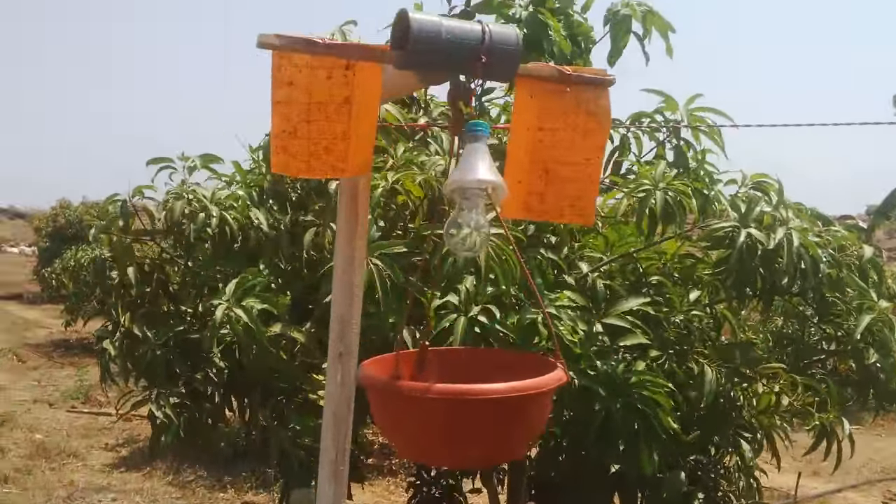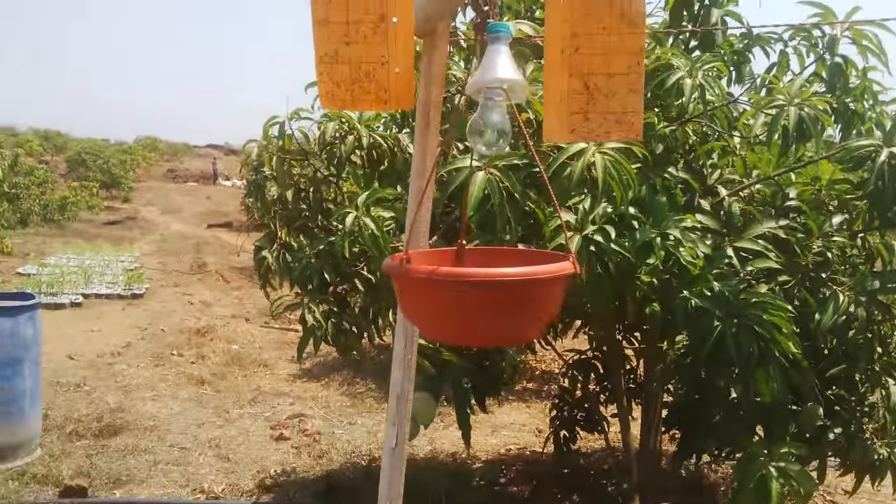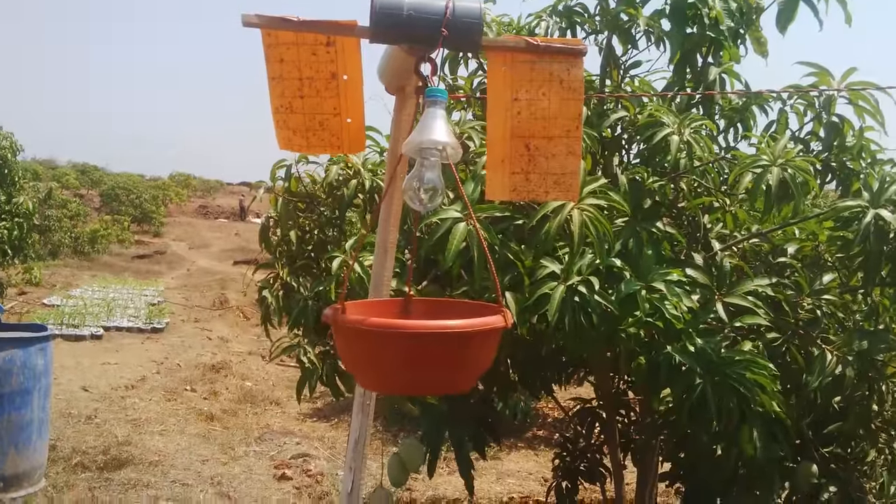Thank you folks for watching this video. Hopefully it will help you trap more insects. Thank you.